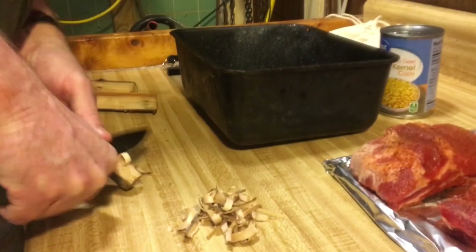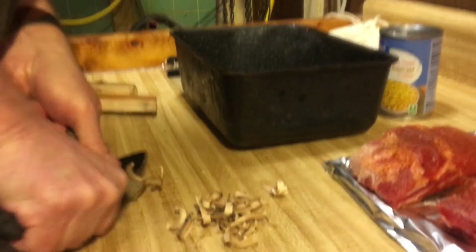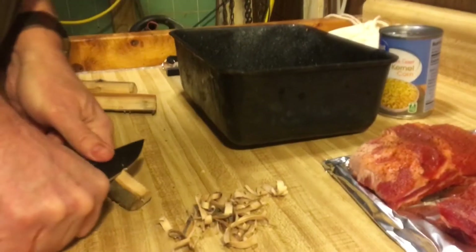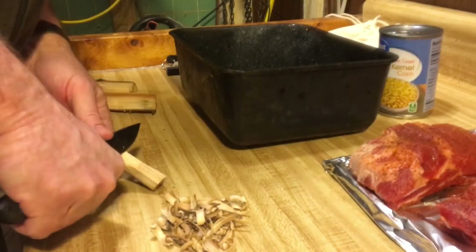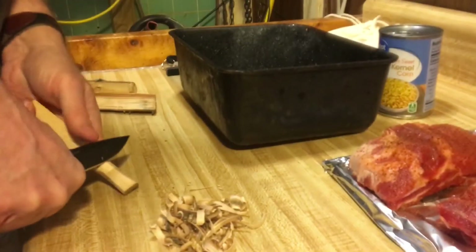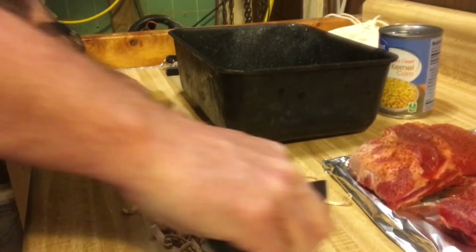Yeah, this thing's making up some nice shavings, guys — really doing a nice job on it. You can see the little shavings there. Beautiful. This is apple and cherry that have been hardening up for a couple of years, maybe even three. Making real short work of that. Like I said, it's a thick blade, but it can do the job. It can do some outside bushcrafting tasks.